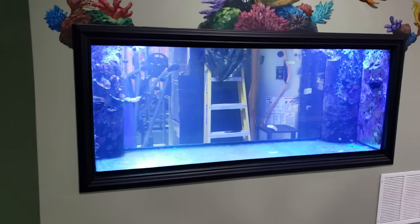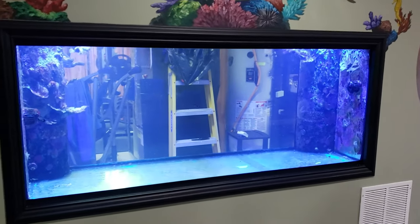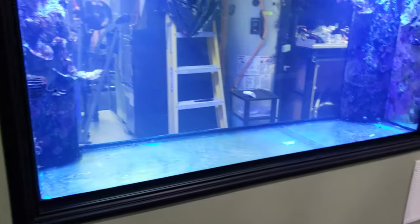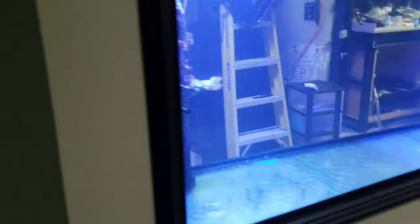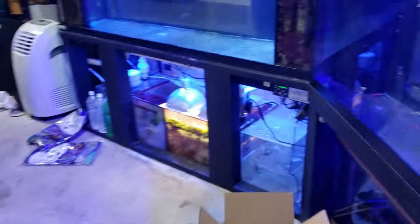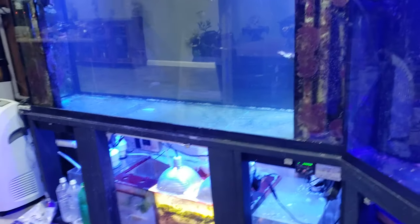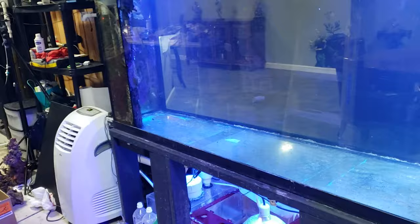This is our original tank. We took out 400 pounds of rock, cleaned the tank out, and it's going to be a predator tank. We're putting in sand right now, then we'll put some more rock back in and design it. It's going to be for big fish and fun-looking fish. I've always wanted angels, but with reef tanks it's hard. This time I'm not really going to put any corals in, and if I do we'll just observe the angels and see what they eat.